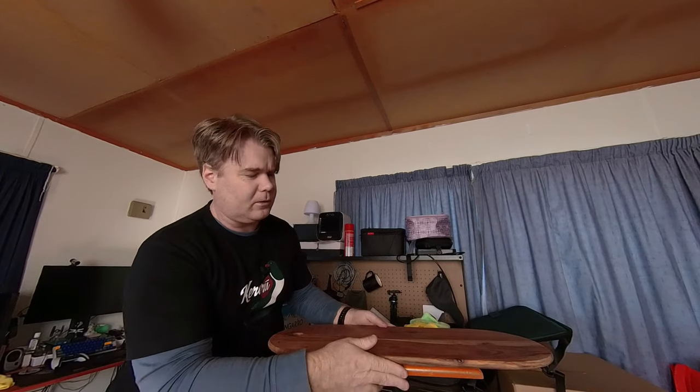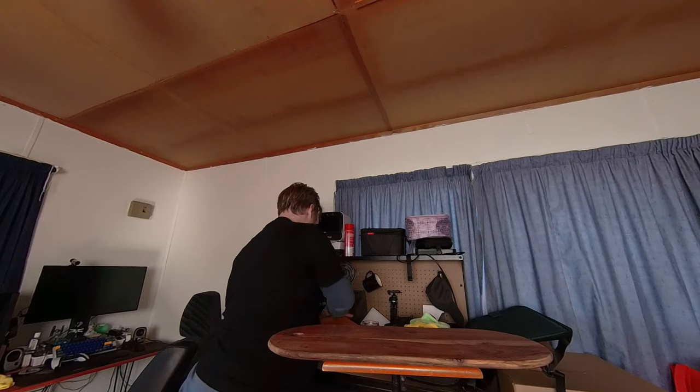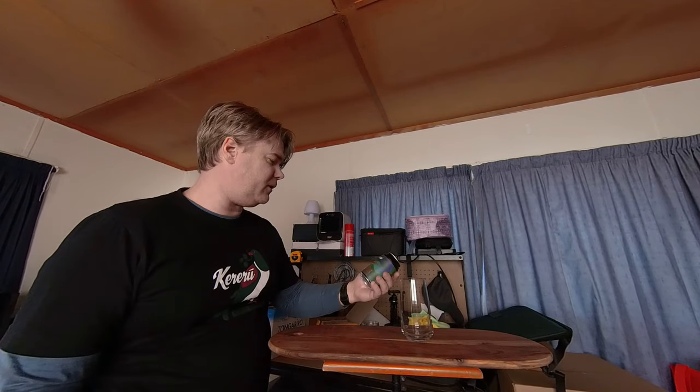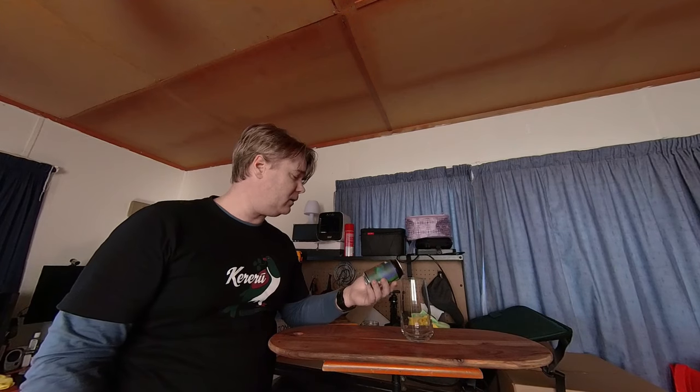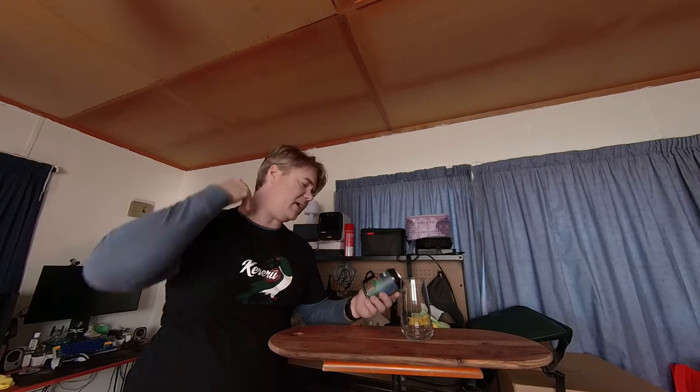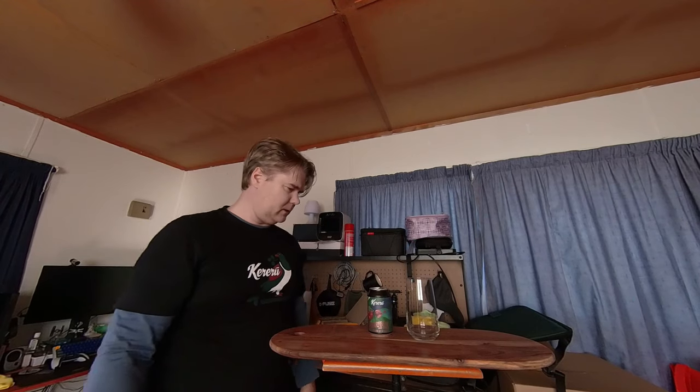The beer in question is the Keru Cherry Bell — a Cherry Belgian Ale, which is 2.1 standard drinks at eight percent. That's why I'm going to sacrifice one of these and not try to drink them as I go, because this would be a very different video if I let that happen.